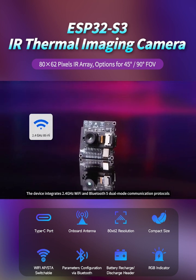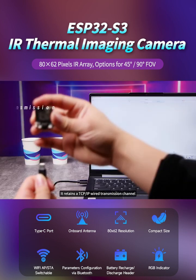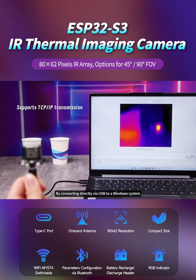The device integrates 2.4 gigahertz Wi-Fi and Bluetooth 5 dual-mode communication protocols, supporting one-click wireless pairing and debugging for Android devices. Meanwhile, it retains a TCP-IP wired transmission channel, allowing for the establishment of a real-time temperature measurement workstation by connecting directly via USB to a Windows system.